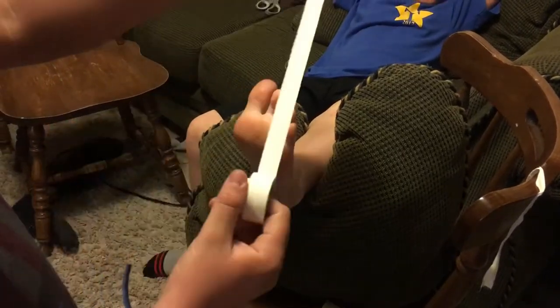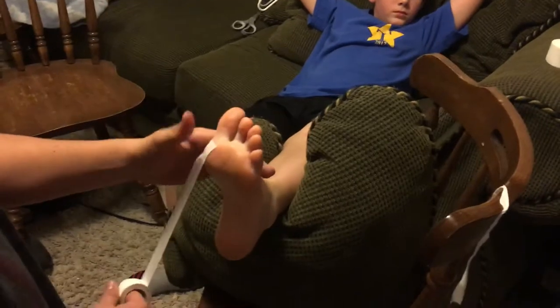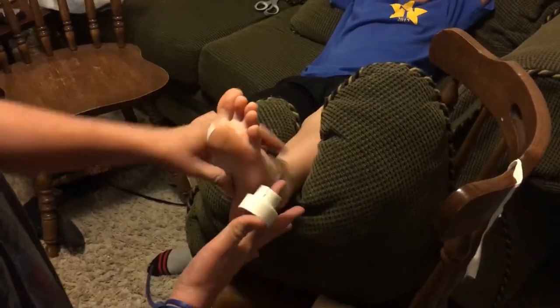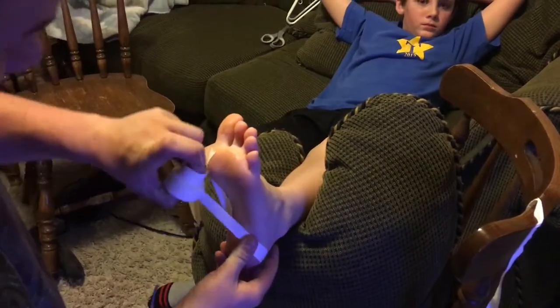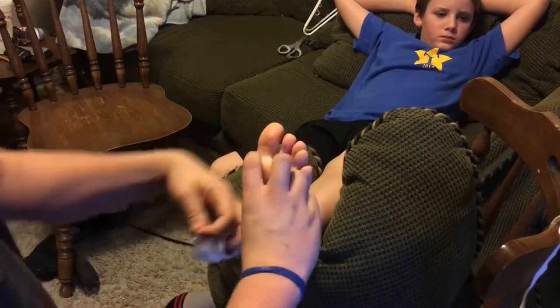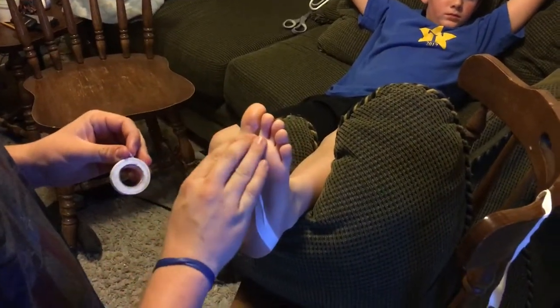Alright, so you're going to start by taking your 1-inch strips, starting at the medial side of your big toe. You're going to go around your calcaneus and then bring it back up to your starting point. You're going to do that for these first three toes.